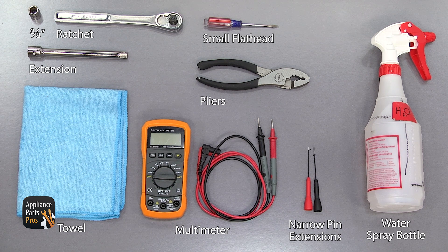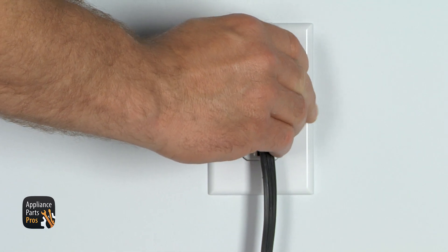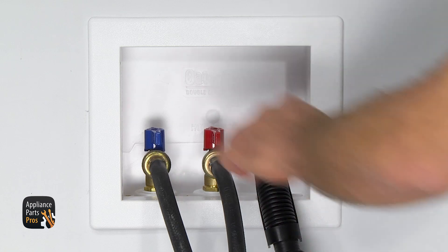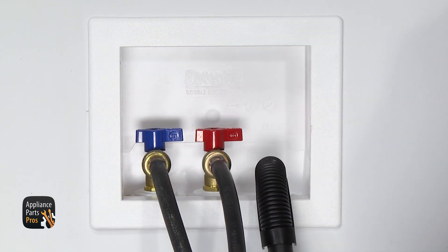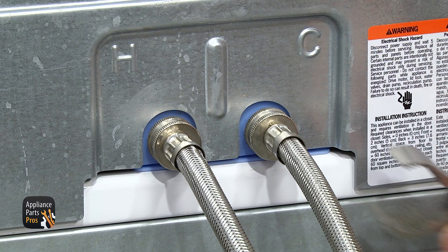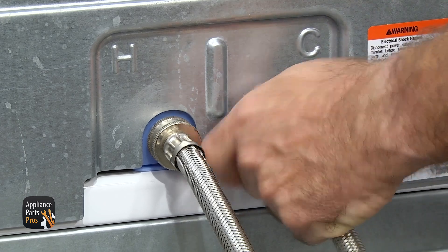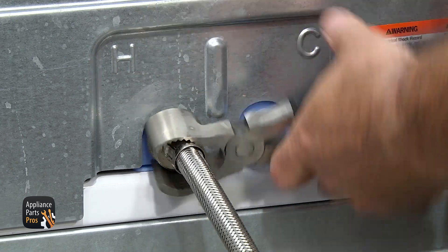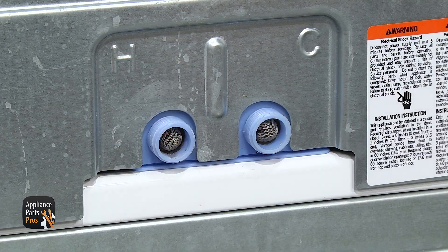Remember, safety comes first. Anytime you're working on an appliance, make sure it's unplugged or the circuit breakers are off so there's no chance of electrocution. Make sure to turn off the hot and cold water supplies and remove the drain hose. Also make sure to remove your fill hoses by loosening them with some pliers and then unscrewing them by hand. Put a towel down to catch any water, and label the hoses so you remember which one's hot and which one's cold.